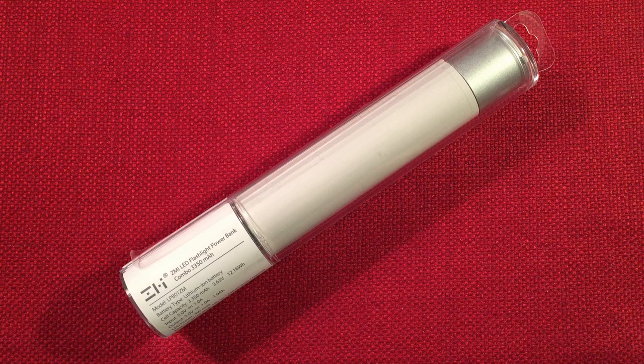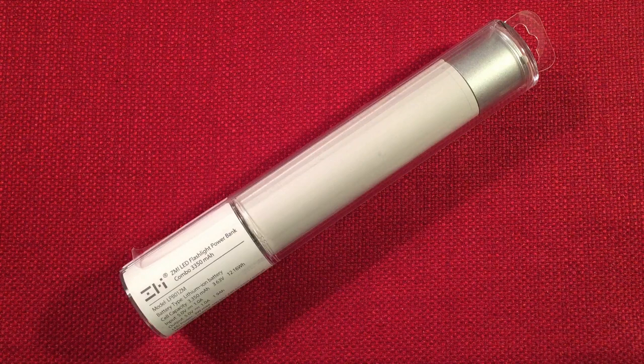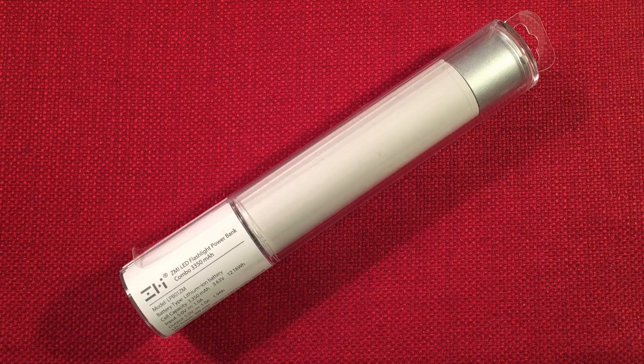Hello and welcome to Tuner Tips by Todderbert. In front of us we have this ZMI LED Flashlight Powerbank Combo, model LPB01ZM. It has a 3,350 mAh capacity. I got this off Amazon for a total of $12 — it ranges in price between $12 to $20. It represents a pretty cool value. I didn't know anything about this particular power bank; one of my viewers mentioned it and I thought I'd give it a try.